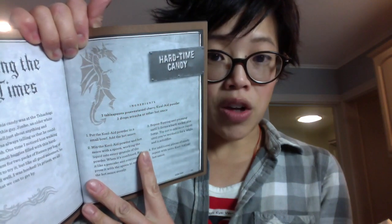I found this book called Prison Ramen, and I heard about this from NPR. It's stories and recipes that use instant ramen and all kinds of other things that you can get from the commissary that inmates have made. One of the recipes that caught my attention was this one, and it's called Hard Time Candy.